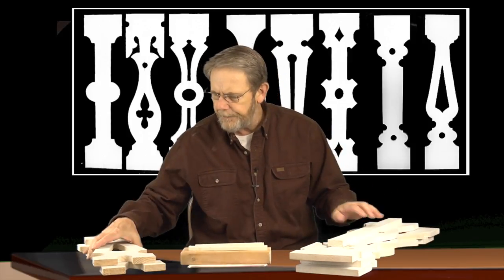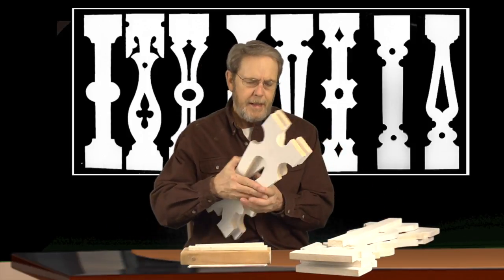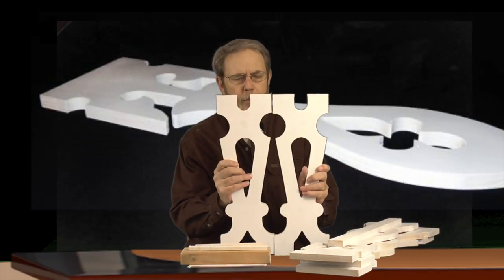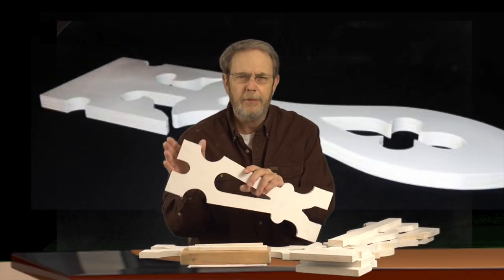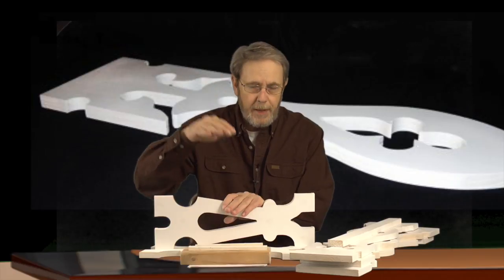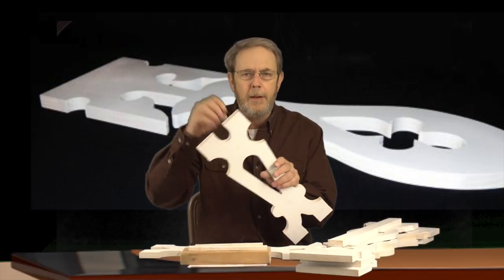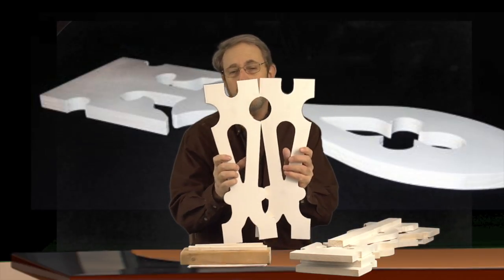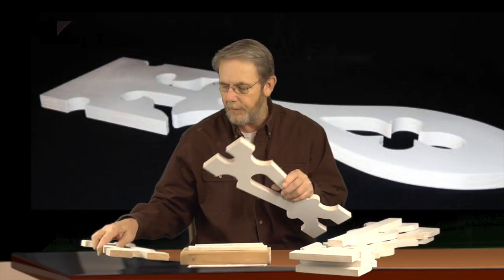We also carry some smaller balusters that are 20 inches tall. You would be surprised the amount of calls I get for existing homes — a lot of these end up going interior, because some of the old construction was designed around that particular two-foot space. With a couple inches top and bottom for railing, these fit just perfect. They're quite beautiful and you can do an awful lot with them.